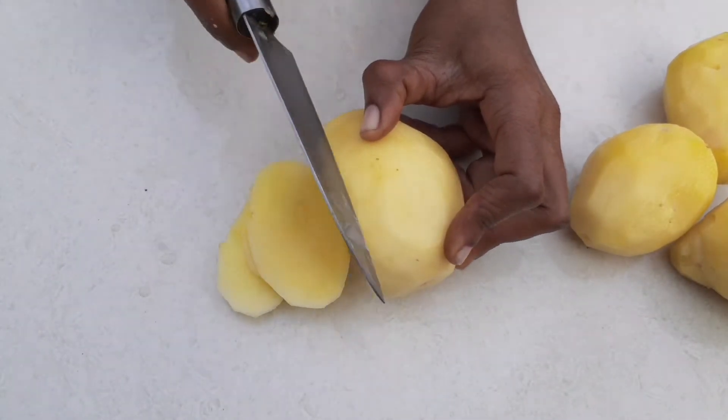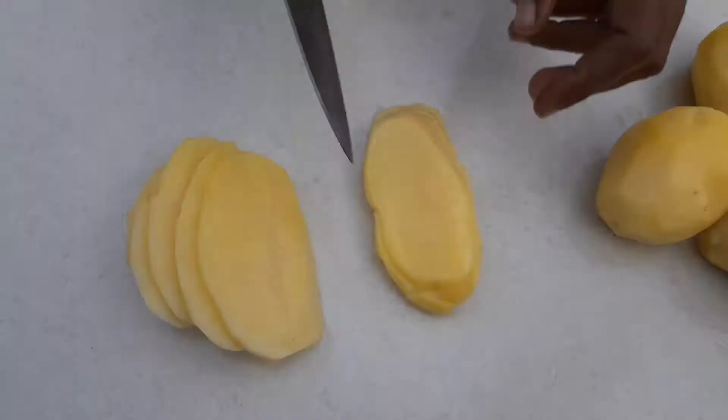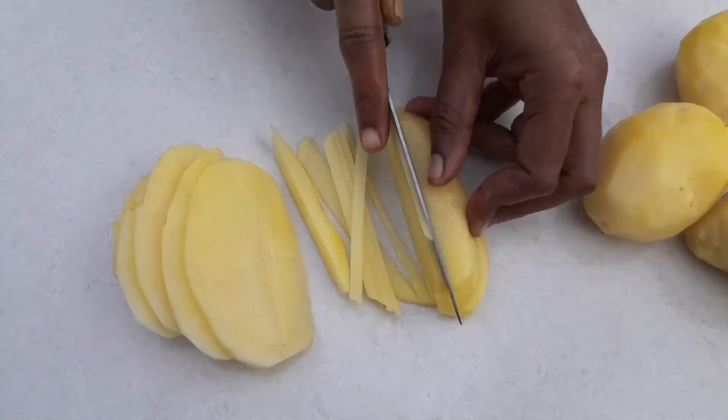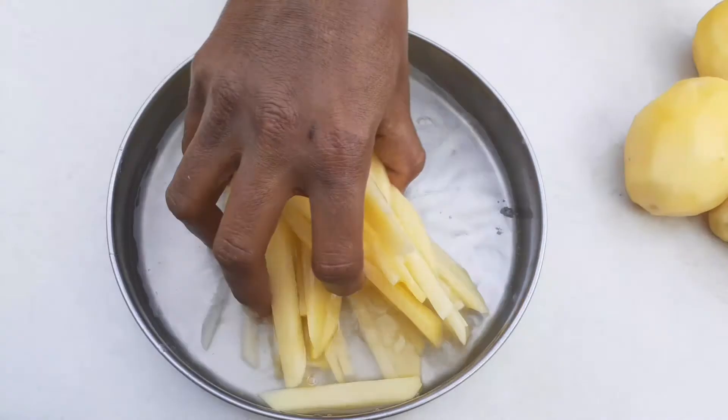Cut the slices into medium-sized pieces. Put the meat in the pot in medium-sized size. Then put it in water and place it in a bowl.